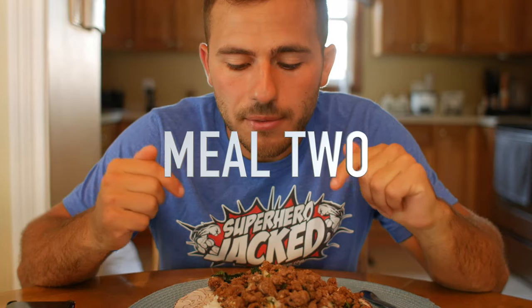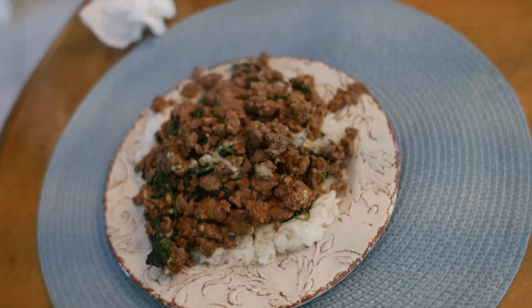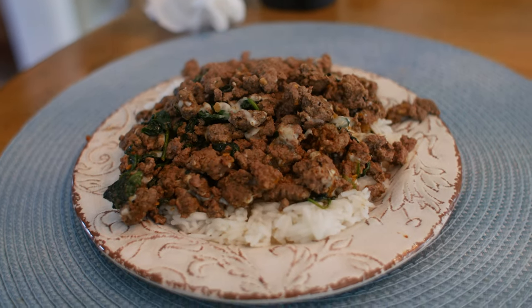Welcome to meal number two. We have 96% lean ground beef — the leanest I've ever seen — some spinach with garlic mixed in, and fat-free mozzarella. Fat-free mozzarella has very low carbs, obviously no fat, and is high in protein, so you can put it on anything you'd normally put cheese on. I'm also drinking at least three liters of water today. After finishing up some basketball I had a Gatorade Zero — zero-calorie drinks are a big pro tip from me.